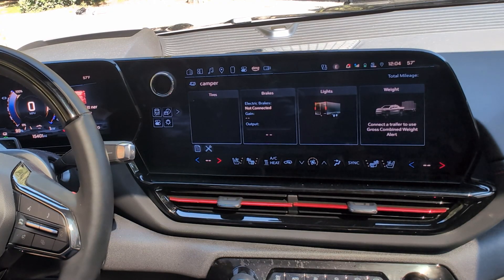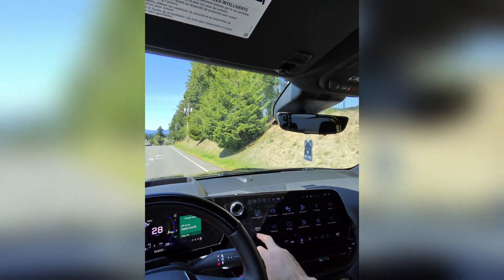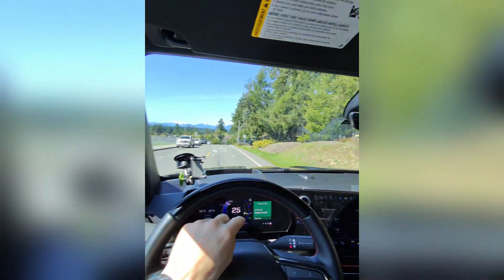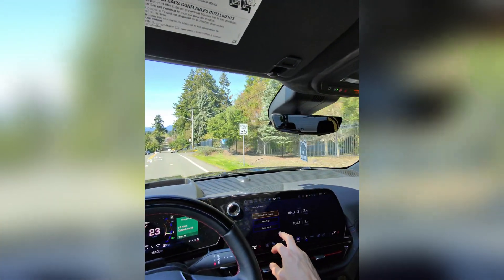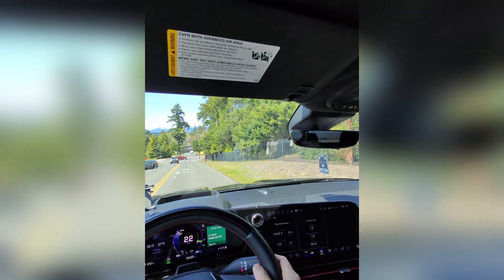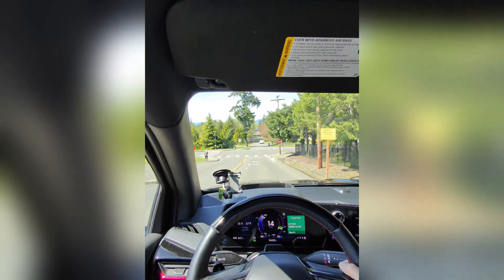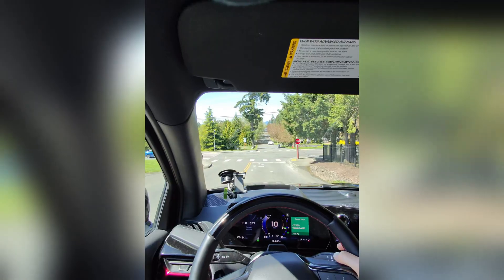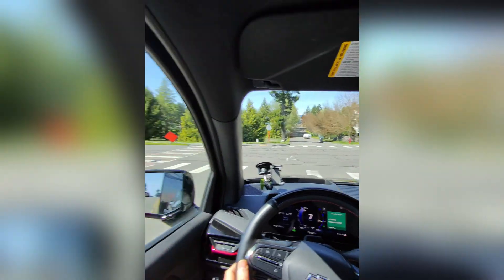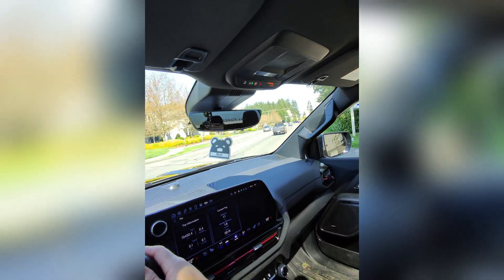We are all set up — time for a road trip. We're starting from the high school in Poulsbo. On the trip computer I'll reset trip two to track efficiency. We start with a little elevation loss so we'll gain some efficiency early, but the trip is long enough for it all to average out.